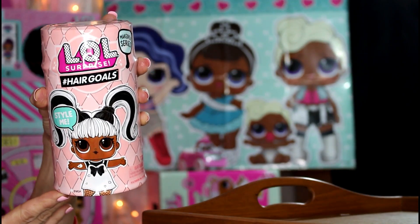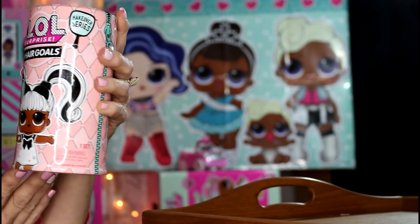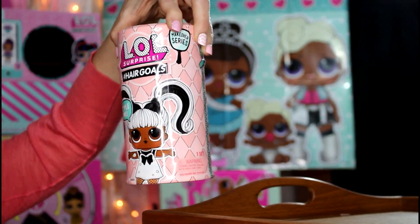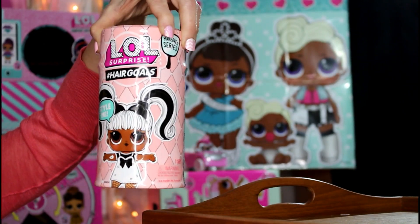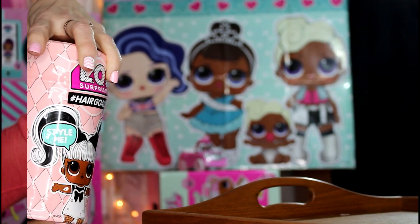Hi guys, welcome to my channel! I am so excited today — I have the LOL Hashtag Hair Goals for you guys, and this is what the front of the can looks like. It has the cute Yang Cutie on the front and I just absolutely love her.